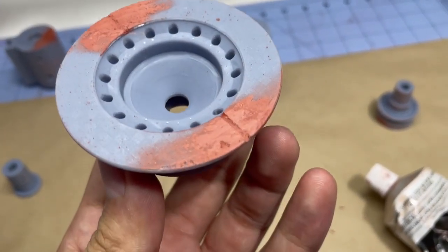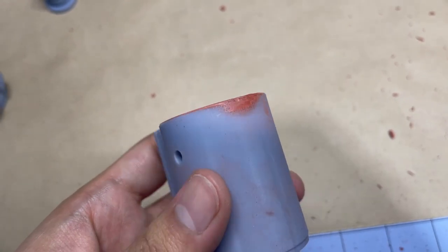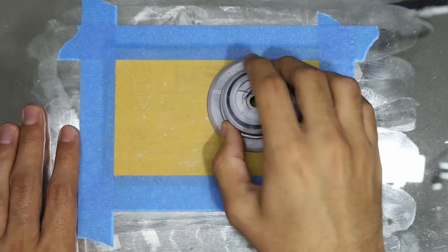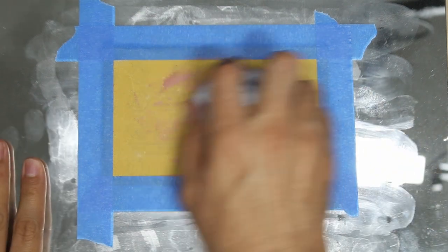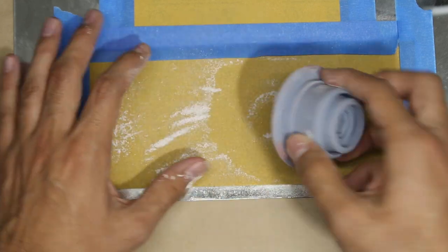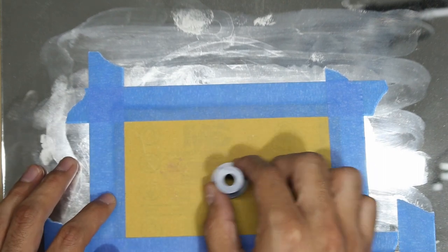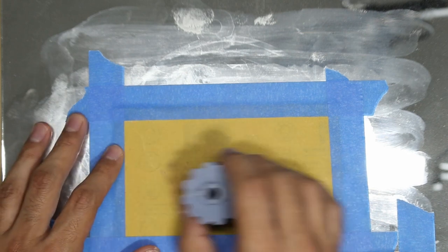When the Bondo is dry, it should look like this. We want it to be pretty smooth and we want all those holes to be completely filled in. Now I'm grabbing a mirror with sandpaper taped to it. Glass mirrors are very flat, so sanding the parts over this will ensure nice flat flush mating surfaces between parts. If you don't have a spare mirror, you could just sand along your tabletop as long as it's relatively flat. I went from 220 to 120 grit here because I wasn't getting through the part fast enough.